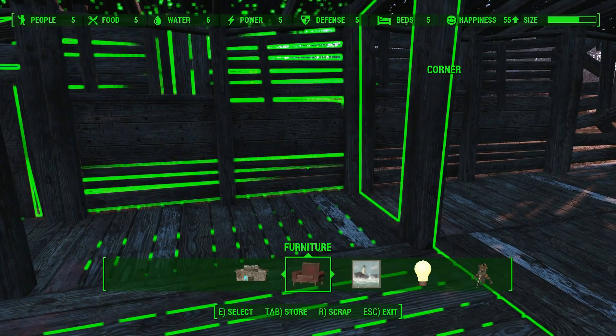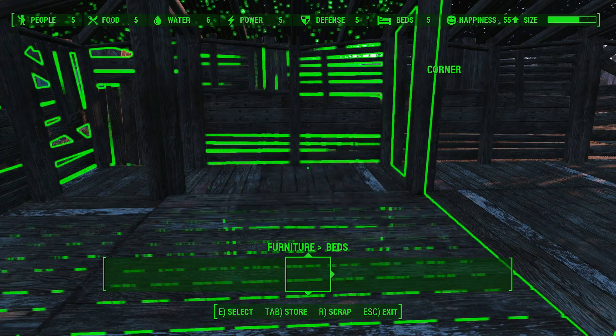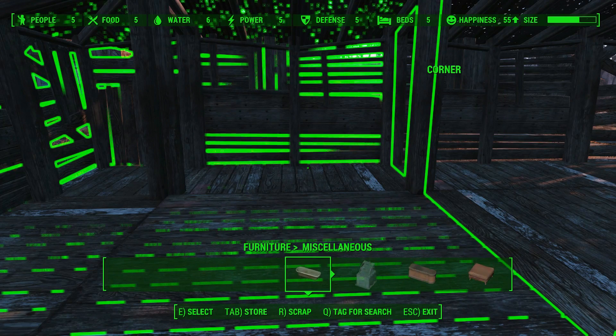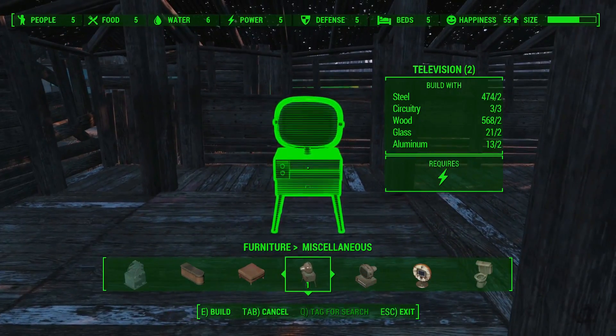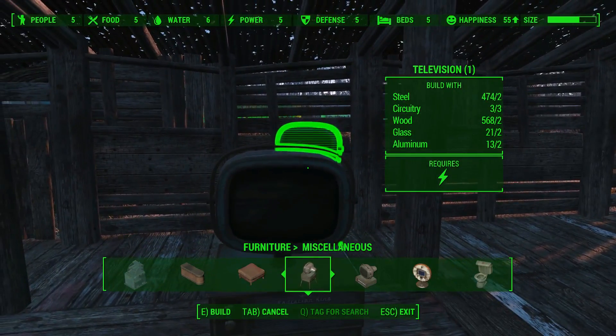Go into workshop mode and we're going to put down a television. Which television are we going to use? We're going to use the miscellaneous television right here. And boom. This television — so this is the one we're going to be using.